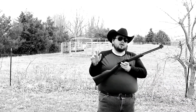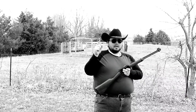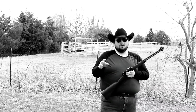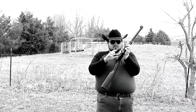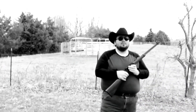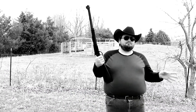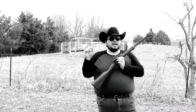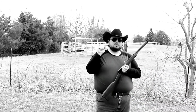I also have a Henry Golden Boy and I will show you guys that one in a different video. I first saw one at Cabela's and loved it. For those who don't know, the Golden Boy has a gold plating on the receiver — obviously not real gold, but it looks great. Henry makes so many different varieties and types of rifles.